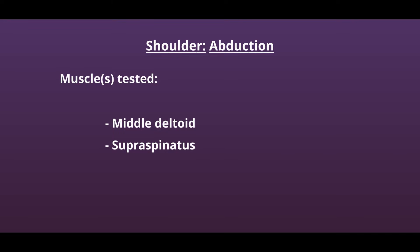This is the manual muscle test for shoulder abduction. Muscles being tested include the middle deltoid and the supraspinatus.